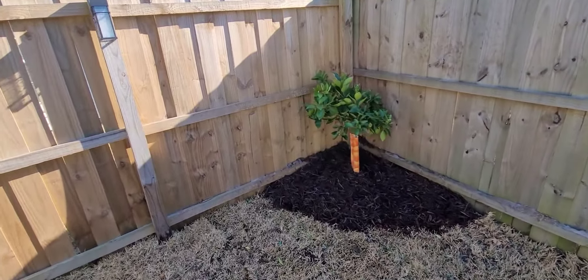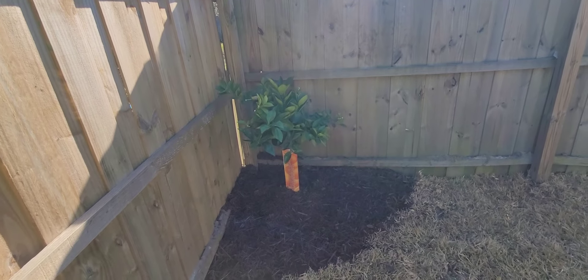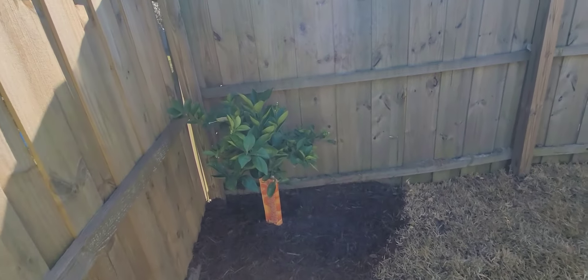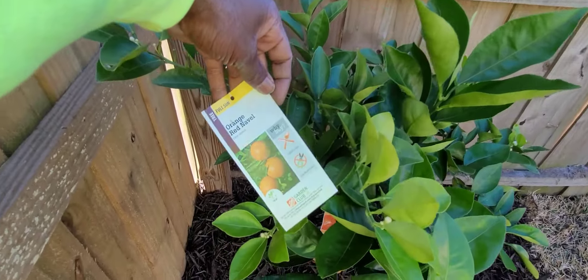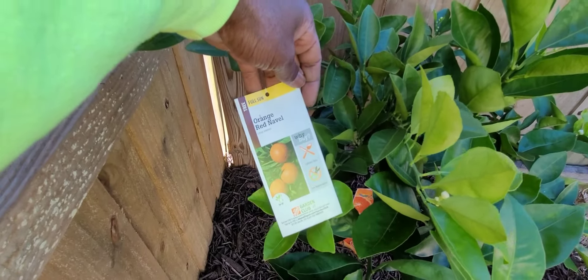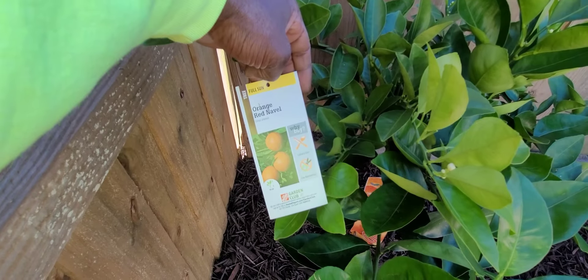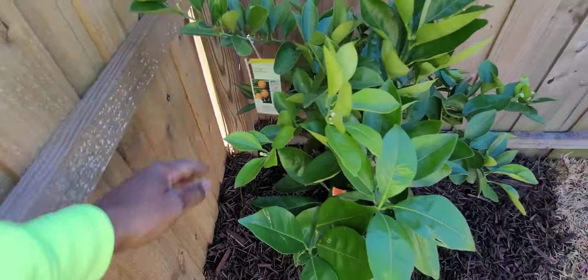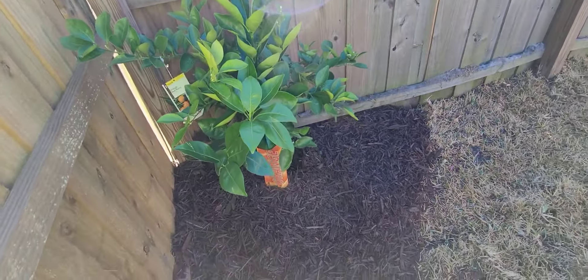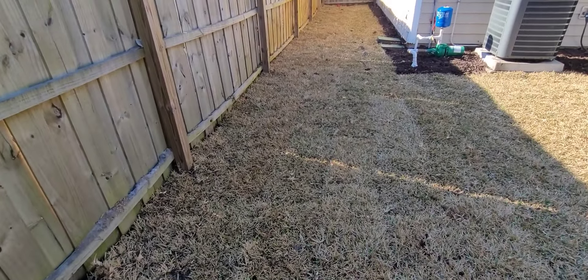Now, when you're from Florida you know the difference in oranges. What I got him was the best orange tree — this isn't just any orange tree. You want the best oranges, and those are the red navels. These don't have seeds — these are the best ones. These are the ones that are so delicious you almost want to eat your face. We put that in and this is going to be perfect right here — orange trees love the direct sun.